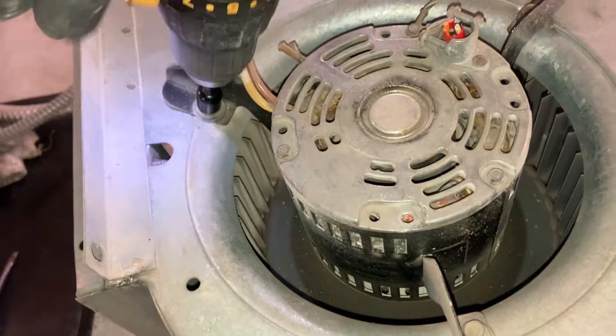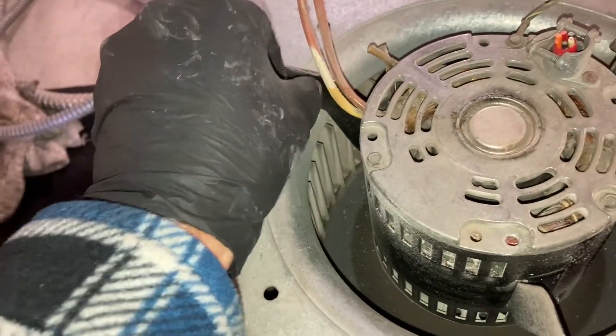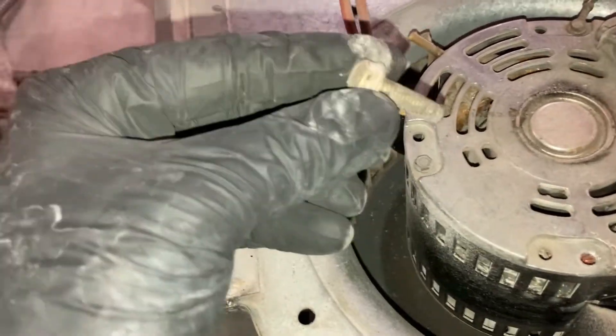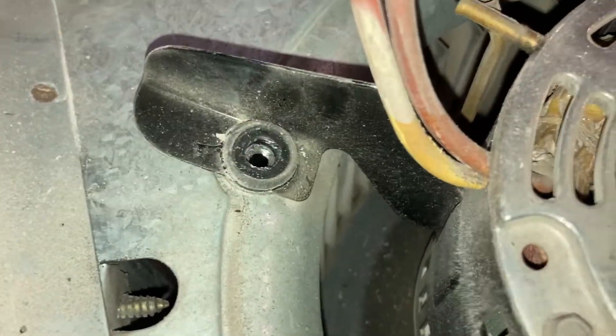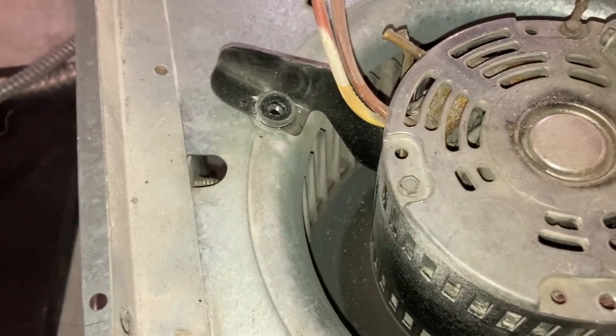To remove the motor from the housing, simply unscrew these three bolts. Then loosen the set screw that holds the motor shaft to the blower wheel. Take note of these little metal washers — you'll need those when you install the new motor.